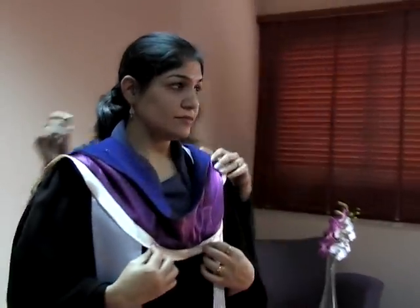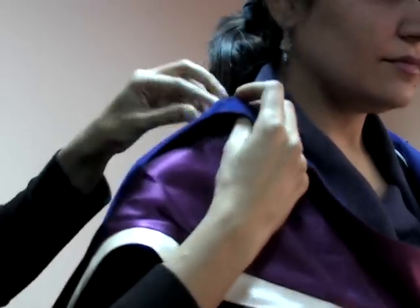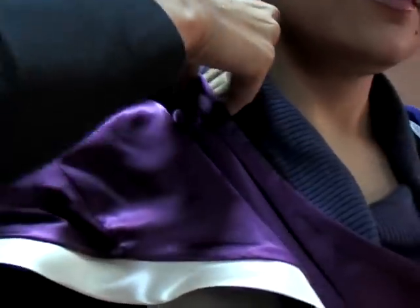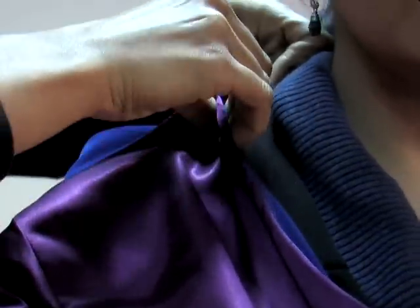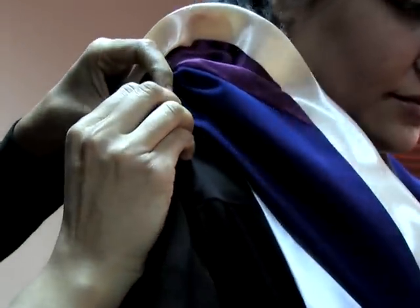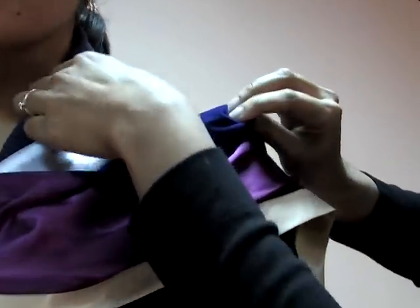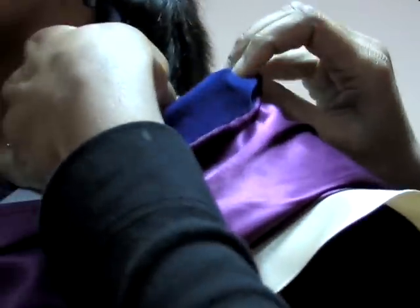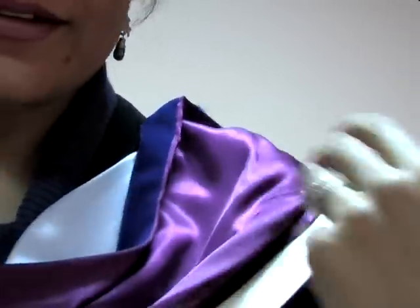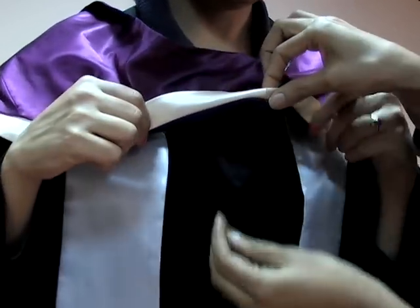Then we do the snapping of the buttons. The hood also has two snap buttons which correspond to the snap buttons on the gown. We snap the inside button, making sure the sash is locked in between. Same way on the other side — the sash is in between the buttons, then we snap. There's also a hook in the front which we lock with the zipper to keep the hood in place.